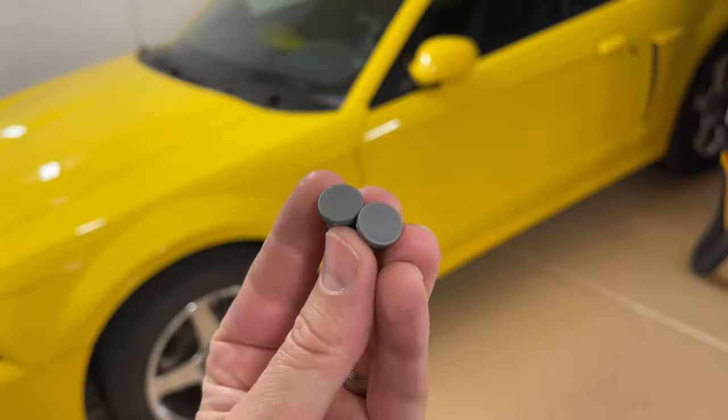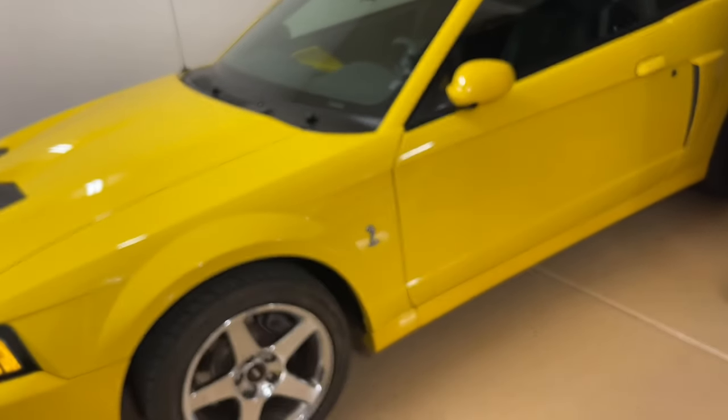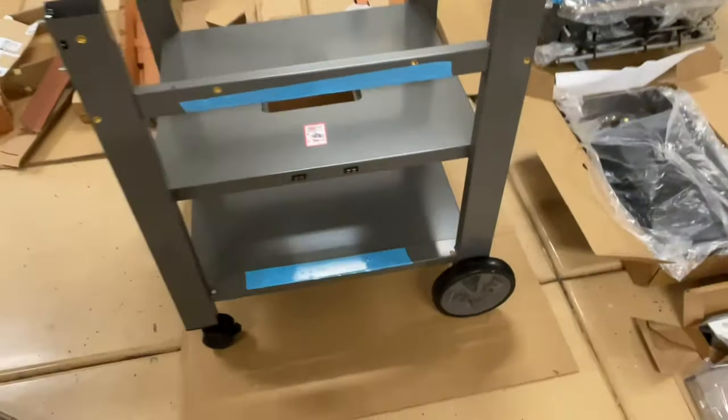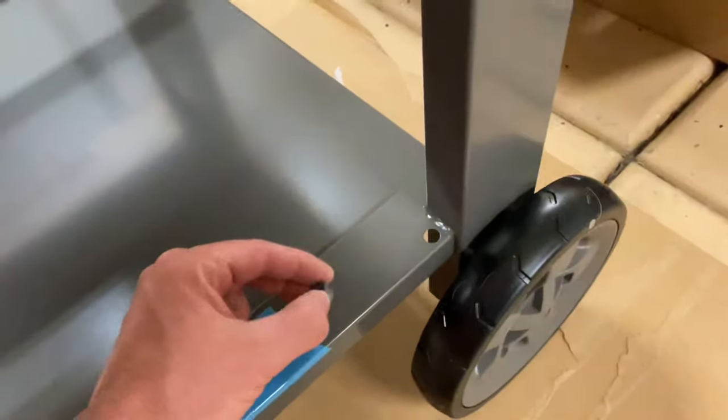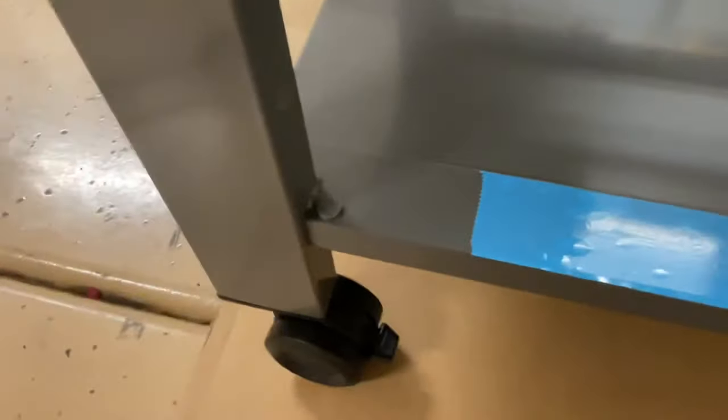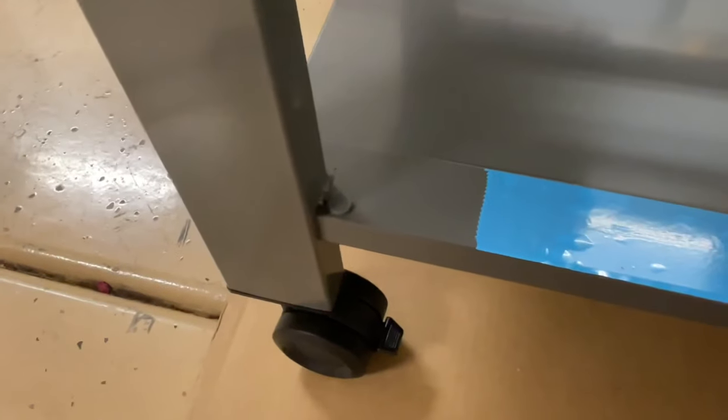There were two clips included that the instructions say go at the bottom where the cabinets come on, but they didn't fit very well — and since the cabinet doors go in there, these may be for a different model. They were included but didn't really apply to this one for any reason I could find.